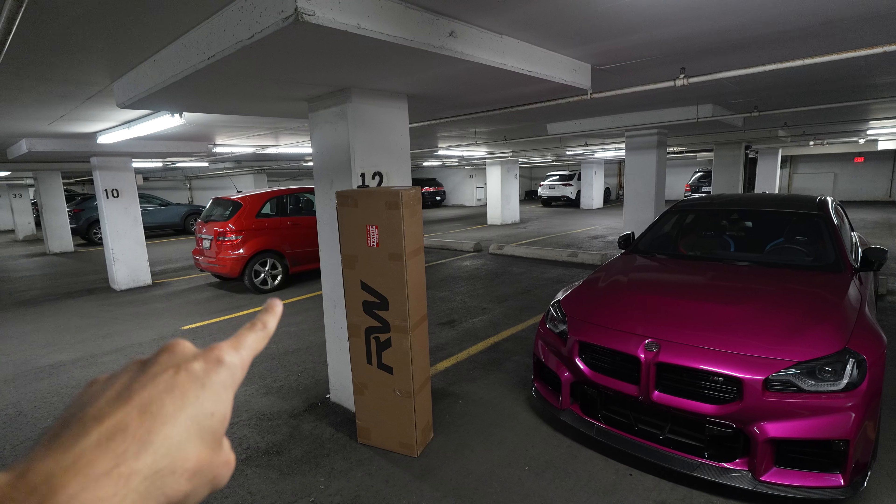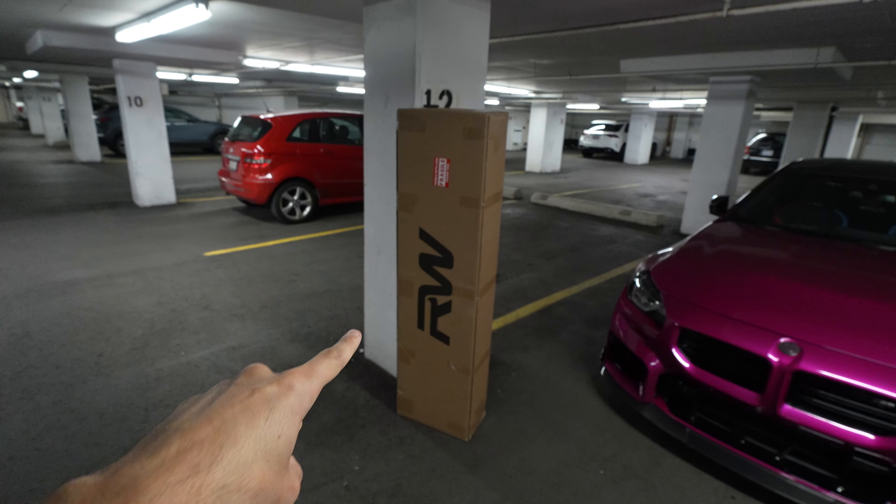My first question is: is this box going to fit in my car? Because this thing is pretty big — it's taller than the car. I'm over six feet and it's almost up to my shoulder. Let's hope it fits. I got no rear seat, so we should have a little bit more space. This is a M2 practicality test.